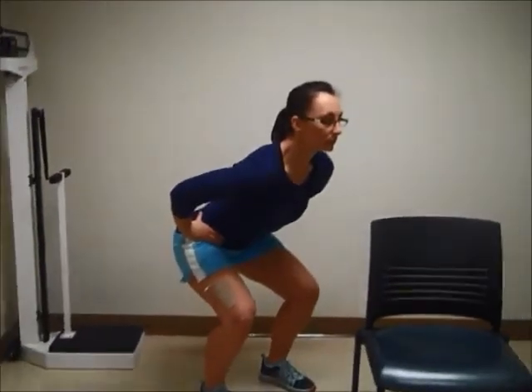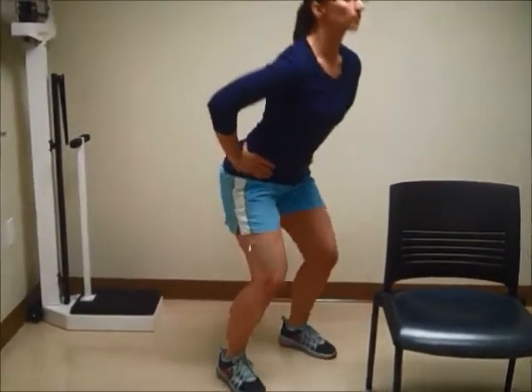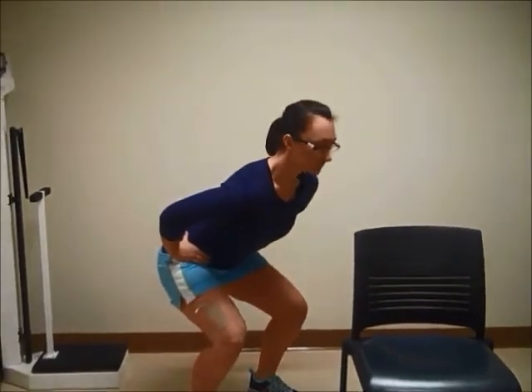The specific jumping protocol required each subject to perform a series of six jumps, as demonstrated here by the subject. The subject starts in a position of 90 degree knee flexion and holds that position for one second before exploding upward. A 10 second resting interval between jumps was applied.